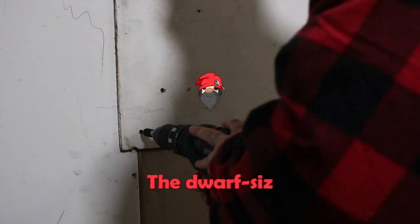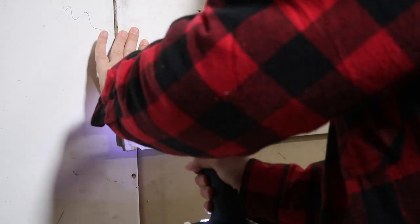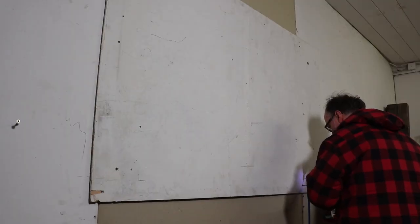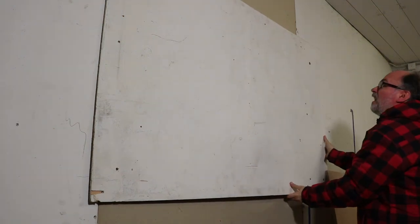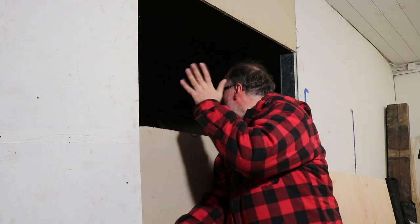But first we need to remove this wall and have a look at what's behind. Apparently there is nothing behind. Hello neighbors!